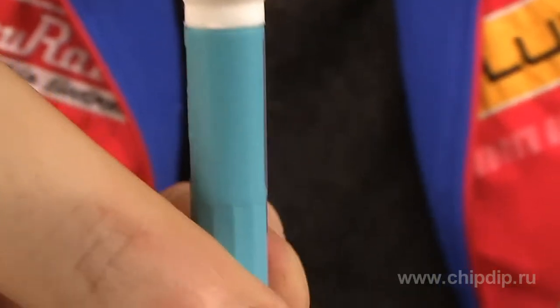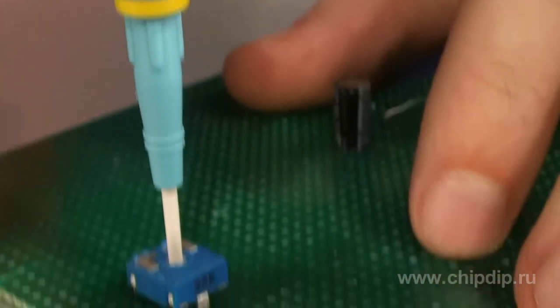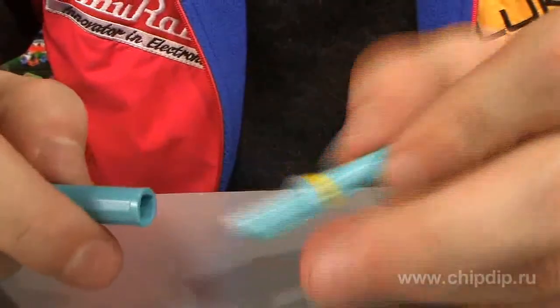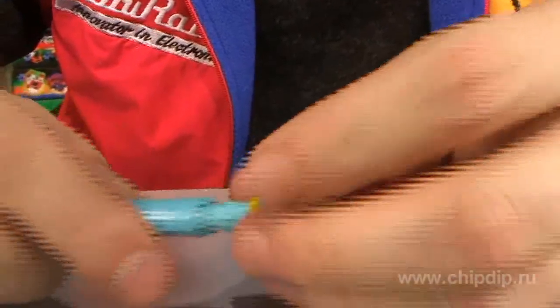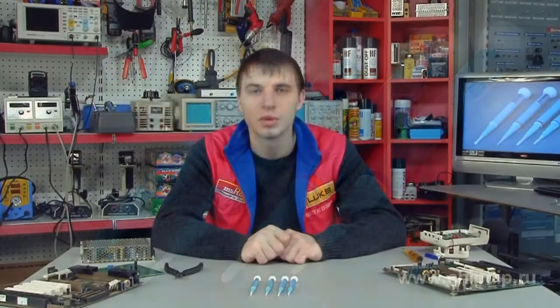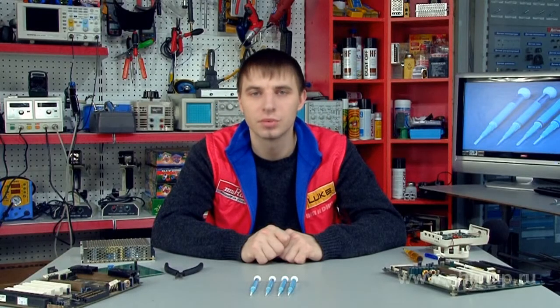The screwdriver has a rotating cap on the handle's end that makes high-frequency circuit tuning easier. This also makes the screwdriver more wear resistant and easier to work with. You can hide the ceramic core inside the screwdriver. High-tech zirconium ceramic core screwdrivers are a perfect solution for high precision electronic components.